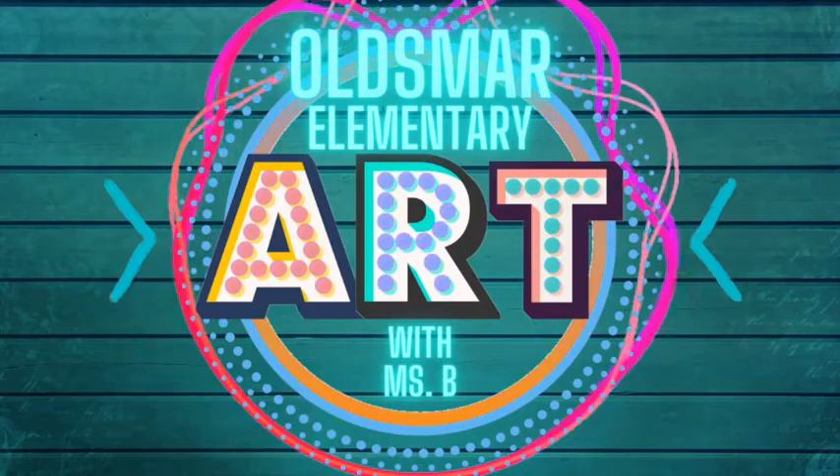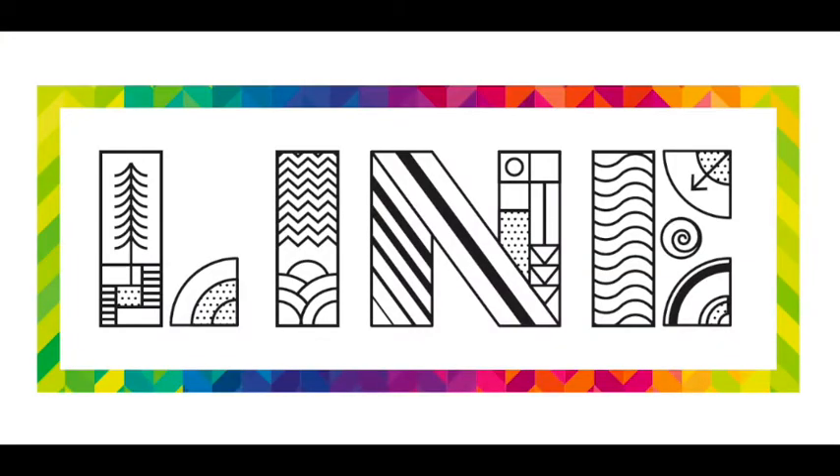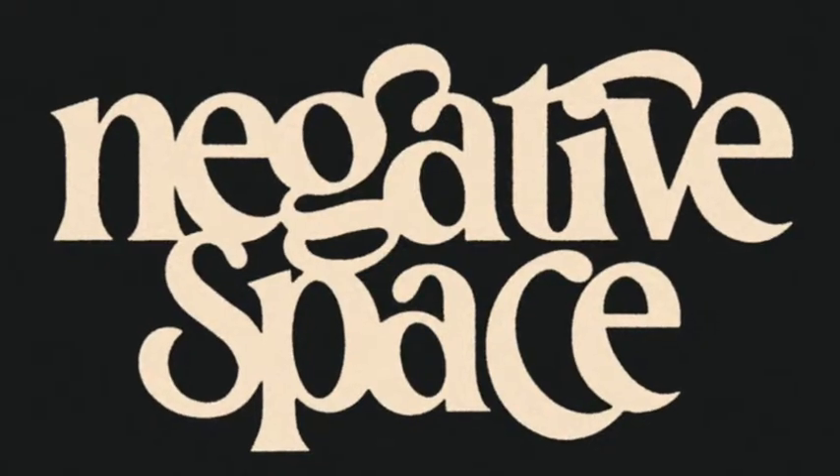Hi art friends! This week, week three, we're going to still be working on line. We're going to do a cool little lesson called taking a line for a walk. You'll see why it's called this in just a minute. You'll be seeing and making all kinds of abstract lines, shapes, and designs, and in the process create some really cool negative space.